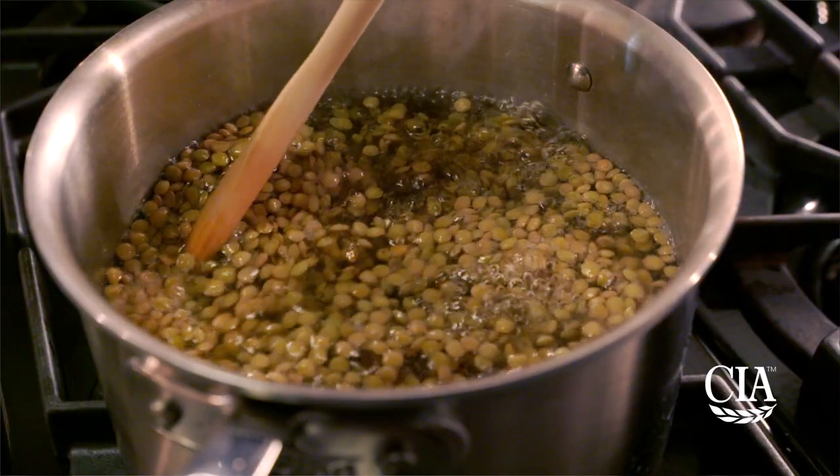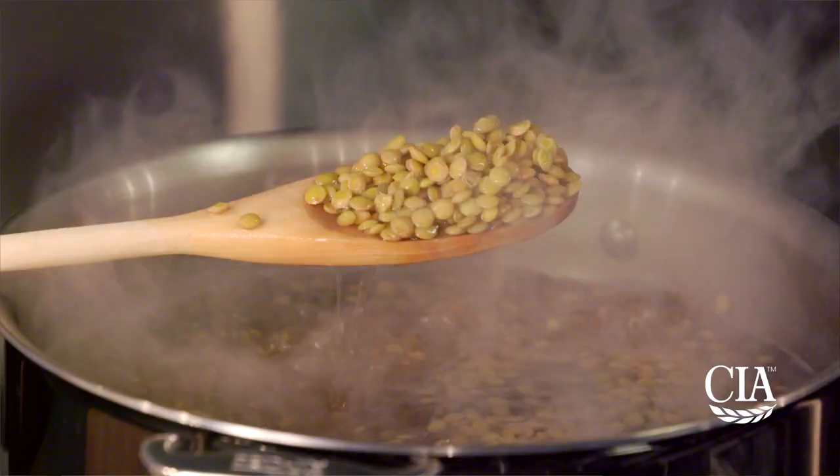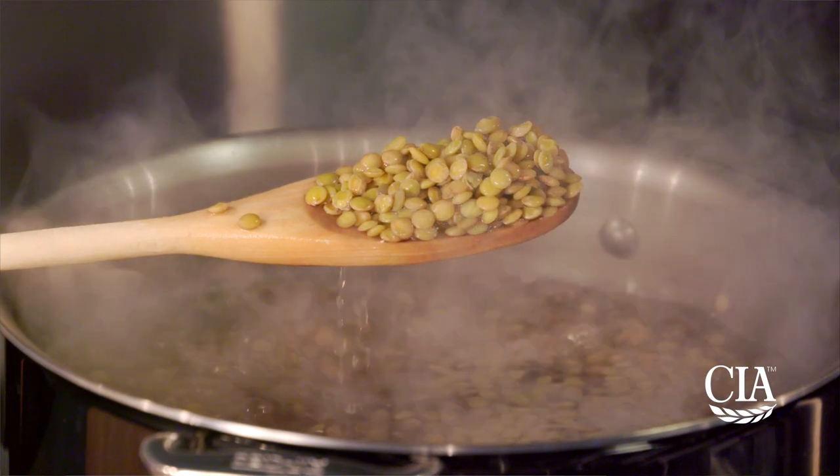Cook a full stock pot of whole green lentils, and keep in mind that 2 cups of dried lentils makes 5½ cups of cooked lentils.